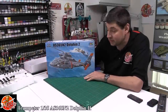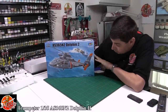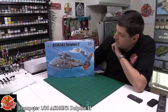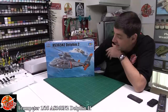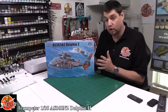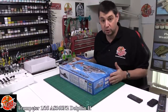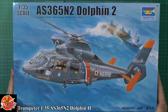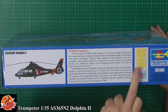Welcome to Flooring Models kit review time. Today we've got a new one from Trumpeter - this is the 1/35th scale Dauphin 2, the AS365 N2 version. We saw this one in 1/48th and it was a bit of a surprise when this one first turned up because I didn't realize they were doing one in 1/35th scale. Cracking box art on the front as always.